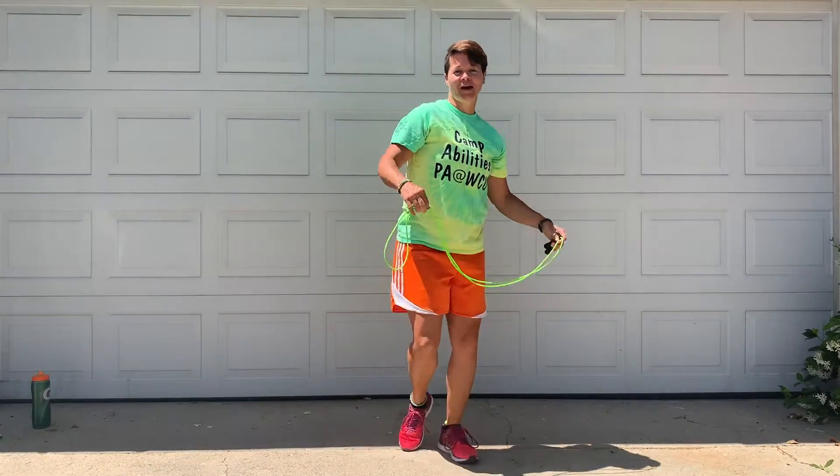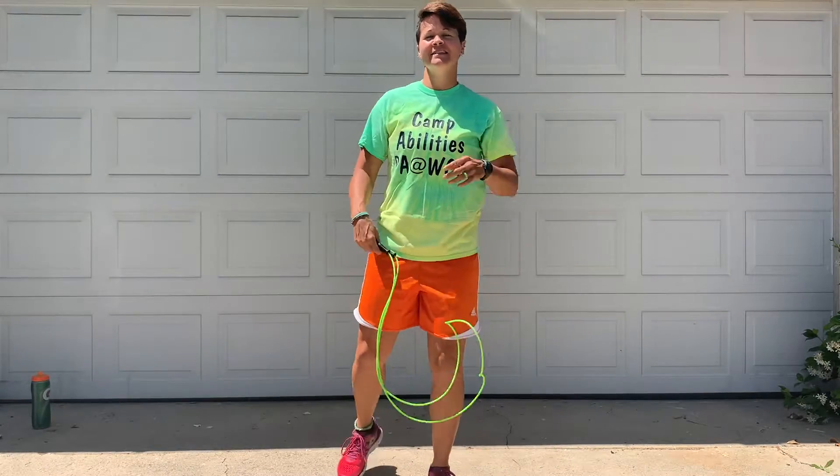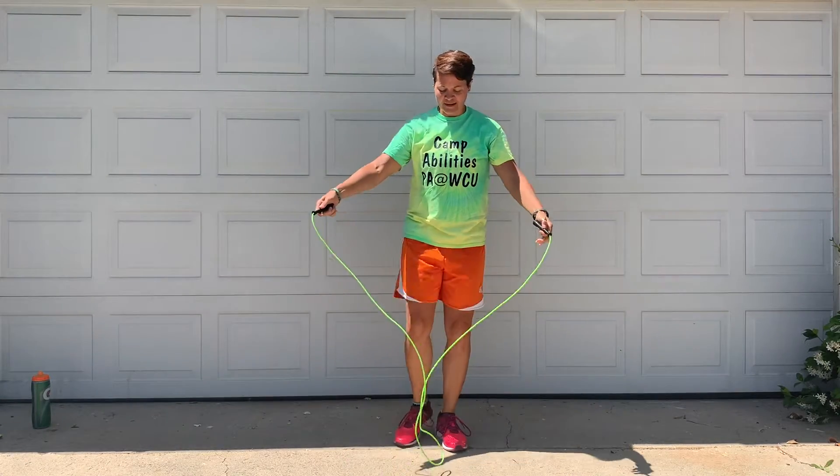All right, Coach Beth here. I'm going to continue on with our jump rope lessons. We're going to show you some different ways that we can jump rope.